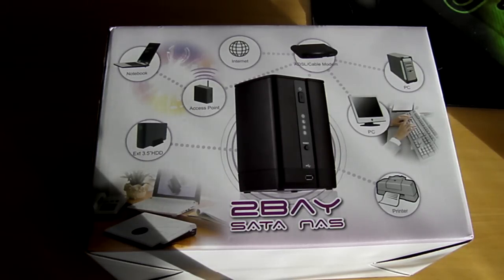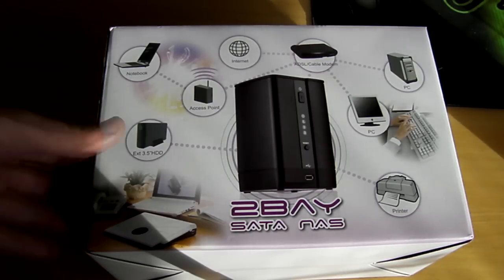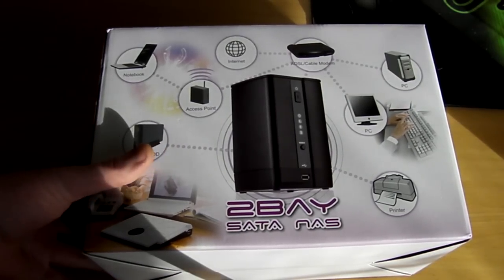Hey guys, it's Richard here and I've got another unboxing for you today. What we're going to be looking at is the Dotop 2-Bay SATA NAS device. So let's have a quick look at some of the features on the box here.